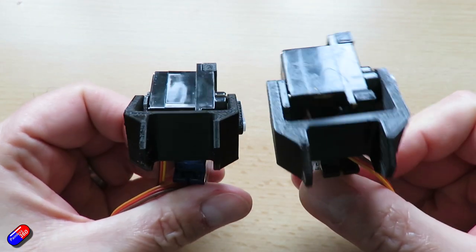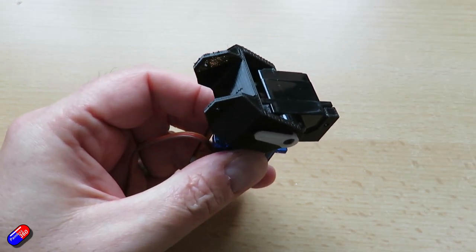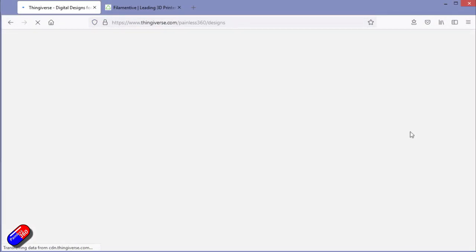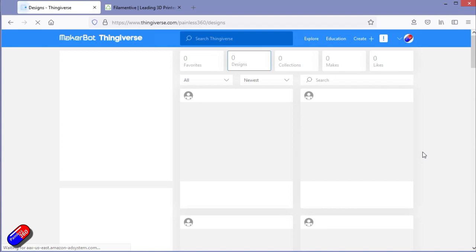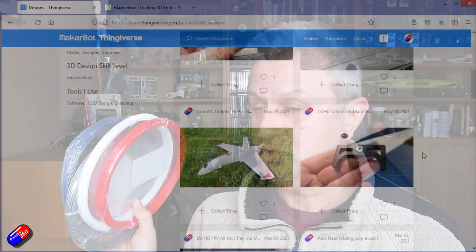It's a really great addition to the hobby. If you like the idea of being able to design or download and just print parts for the hobby — or around the house, actually — because once you have a 3D printer it gets used for pretty much everything. And you've been thinking about filaments and what you should be getting and using.